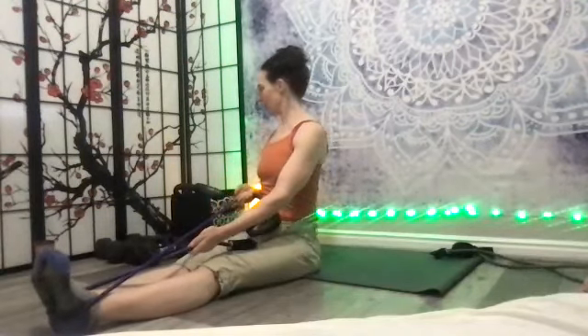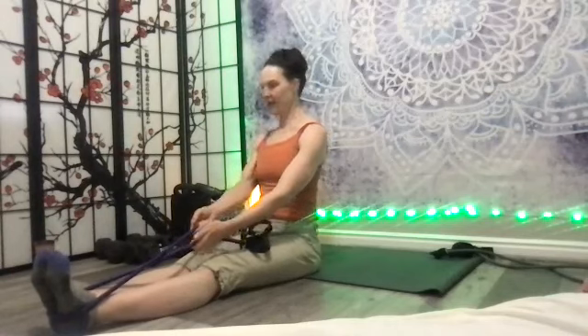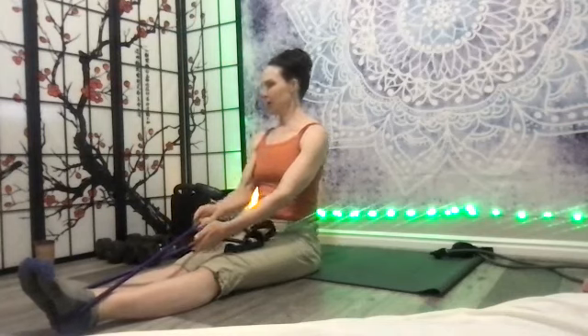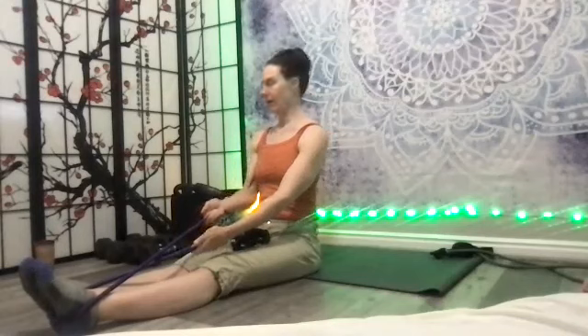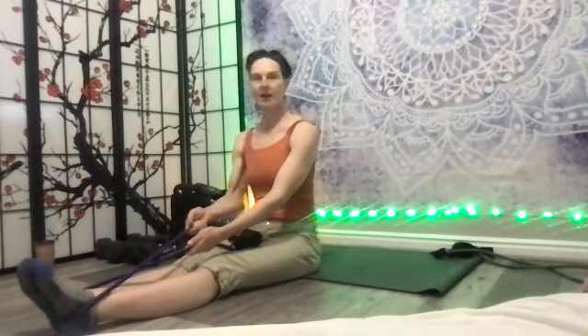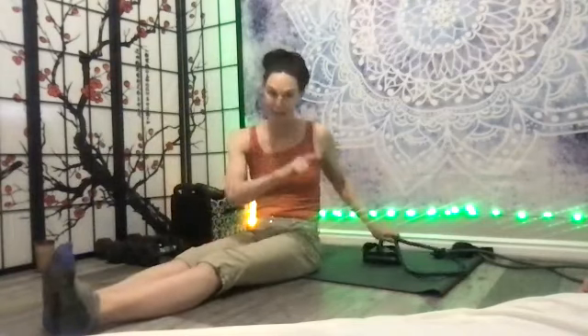Your forearm brushes by your ribs — those proprioceptive cues help the body go into alignment. Make a note: are you rotating equally on each side? Does one side feel tighter, or do they feel about the same? With conscious effort, can you rotate about the same? Sometimes there's a rotational pattern where one side is tighter. Four more, three — staying tall as you rotate, not dipping into your hips. Two, one — nice job.